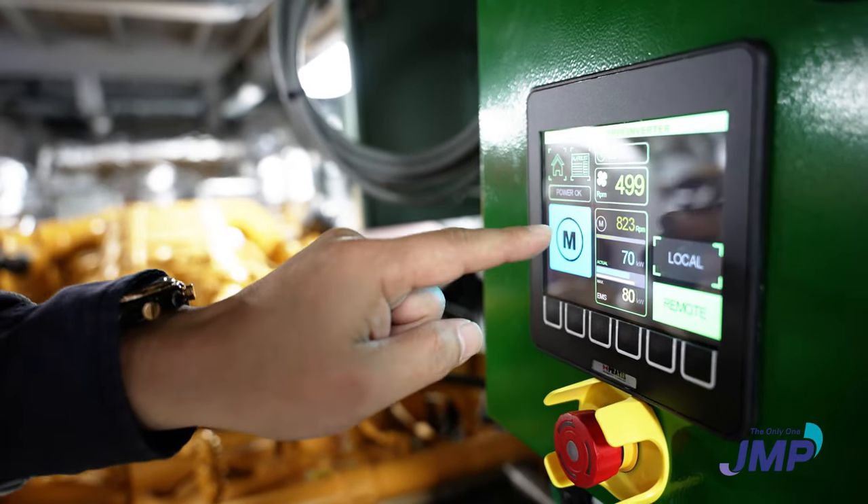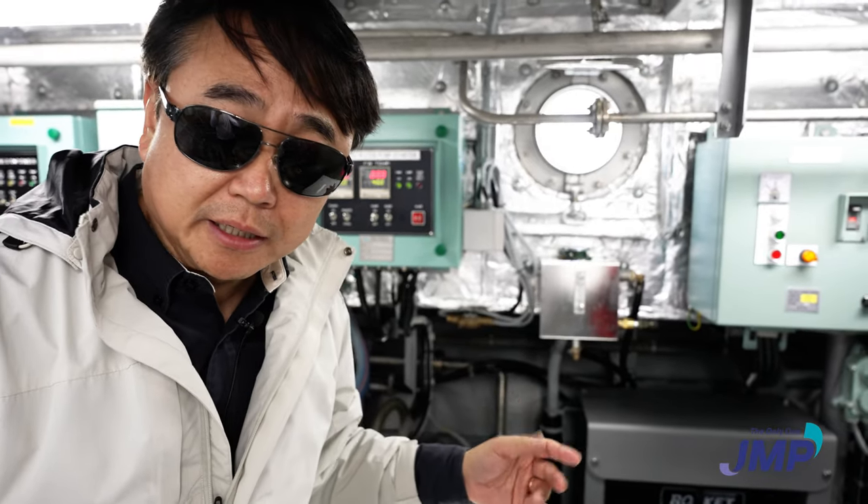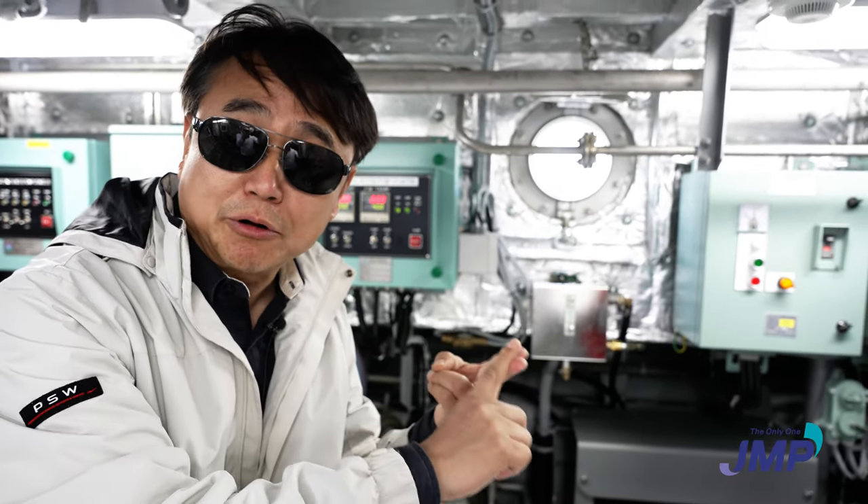Now motor speed is 820. The electric propulsion system needs a cooling system — for the batteries, for the electric motors, and for the inverter converters.